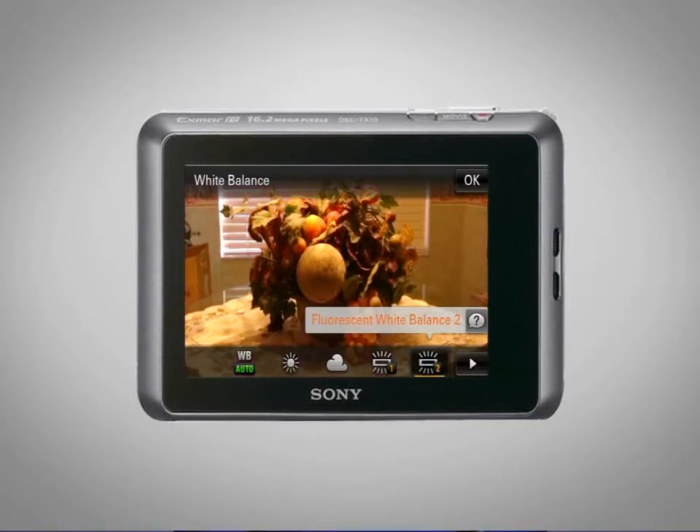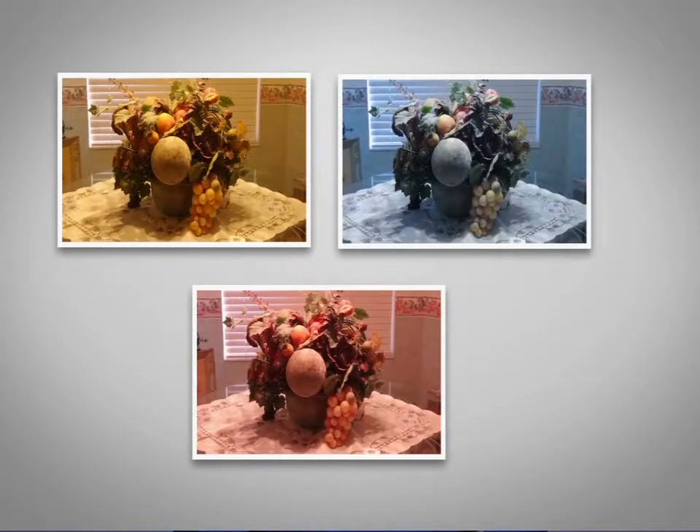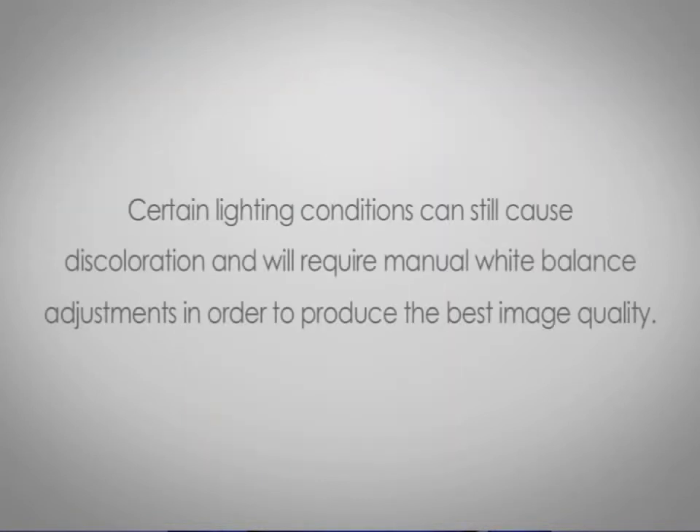Different light sources can make a picture look blueish, reddish, or yellowish when in fact with the naked eye it appears to be quite normal. While most cameras have an automatic white balance, certain lighting conditions can still cause discoloration and will require manual white balance adjustments in order to produce the best quality images.